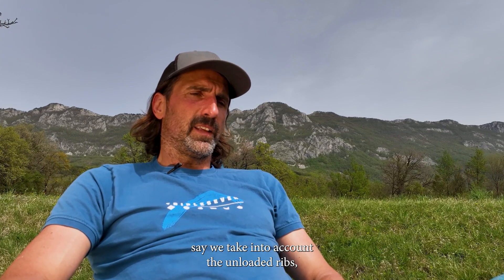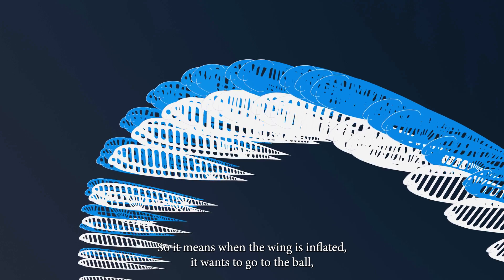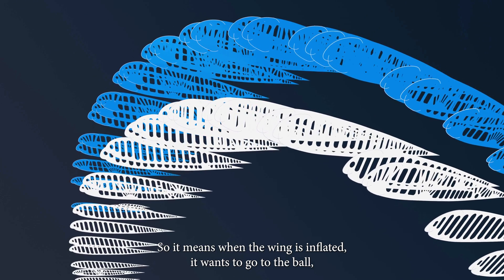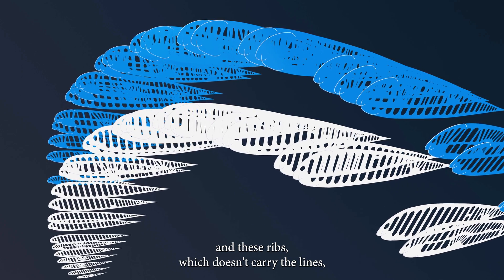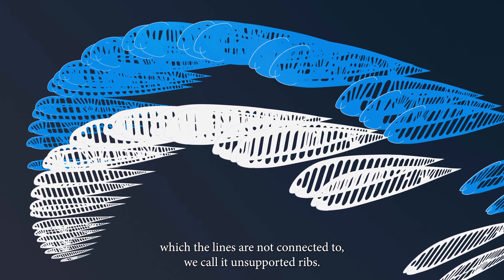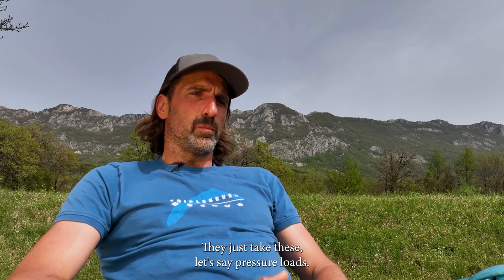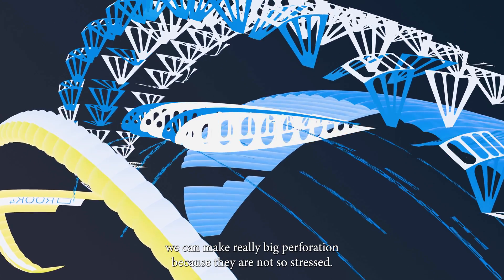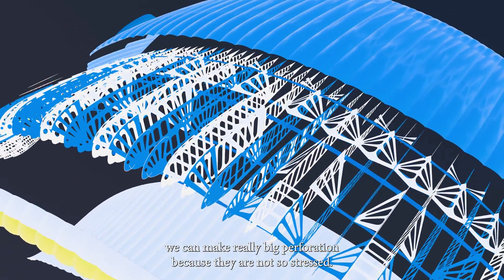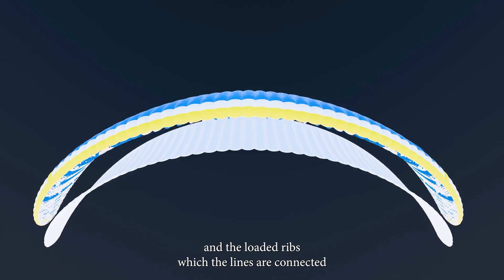For the unloaded ribs — the ones that just take the internal pressure of the wing — when the wing is inflated the ribs hold the shape. The ribs which don't carry lines, which we call unsupported ribs, don't take such big loads; they just take pressure loads. So in these ribs we can make really big perforations because they are not so stressed, and we try to maximize the perforation in these unloaded areas.